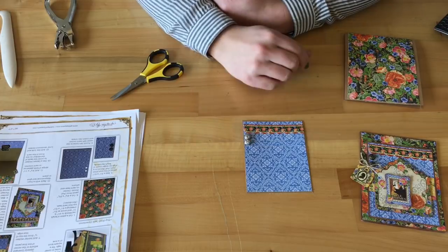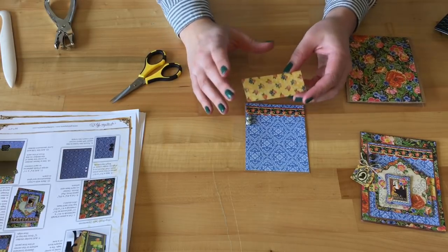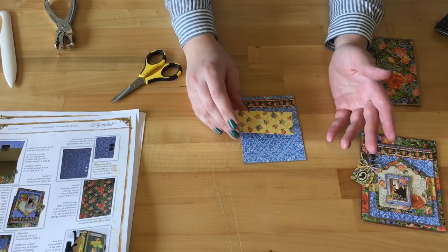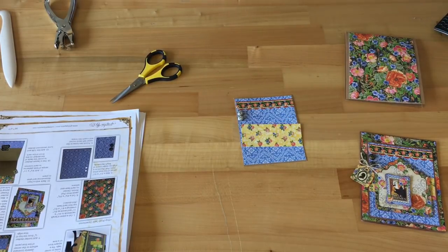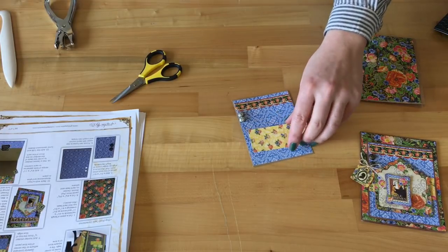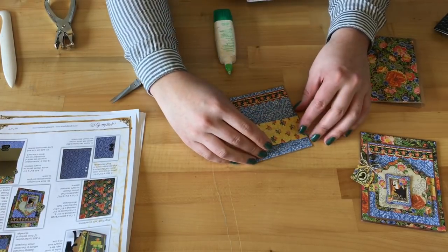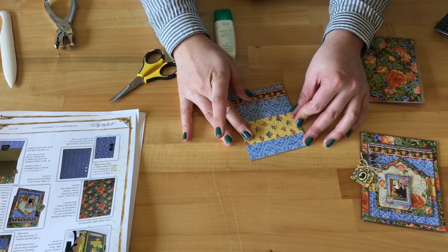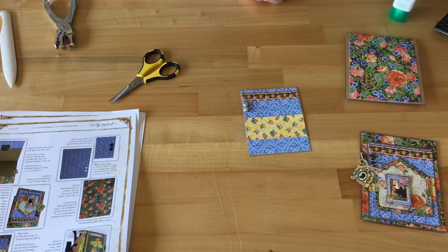Now that I've added my brads to the card base, I can start adding some more layered papers. From Sisterly Love I've cut out a scrap piece — if you're going to do both projects, I'd recommend doing the folio and box first so you'll have bits and pieces left over. This piece has been cut down to three and a half by one and a half, and it's a nice little border that we're adding onto the blue to really make our card stand out and pop. You can see how it is all coming together so nicely.